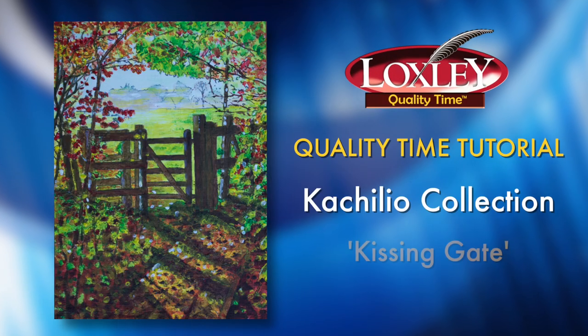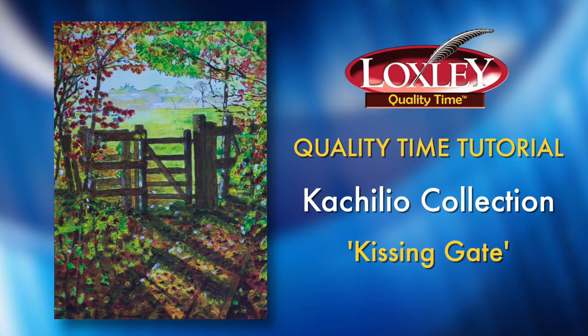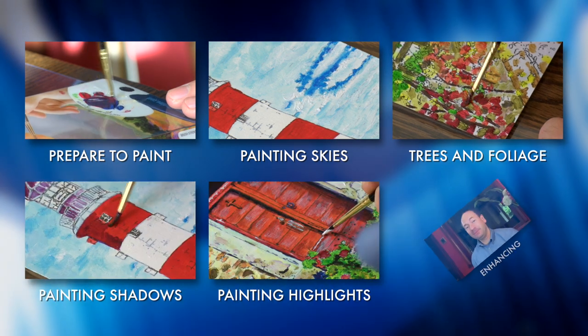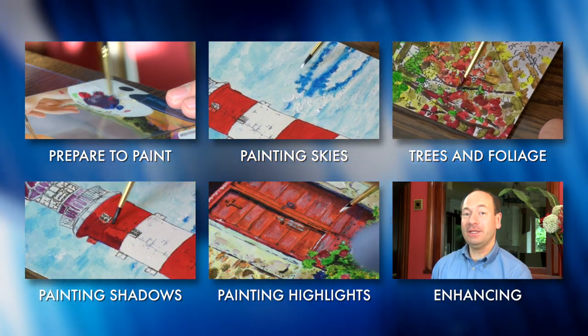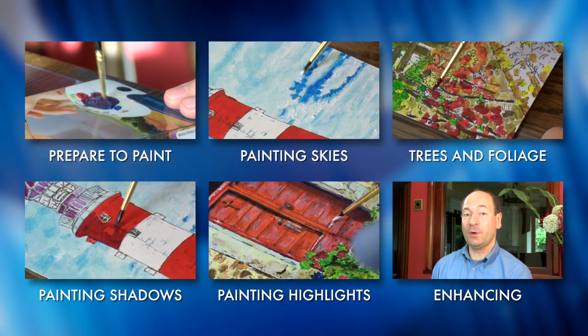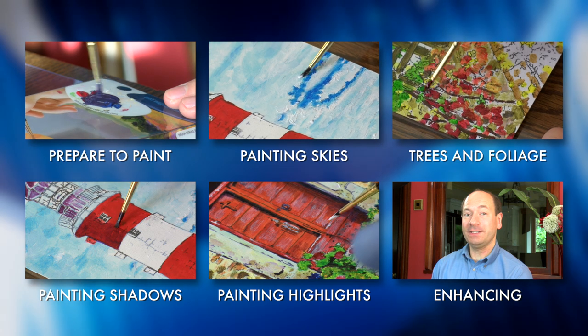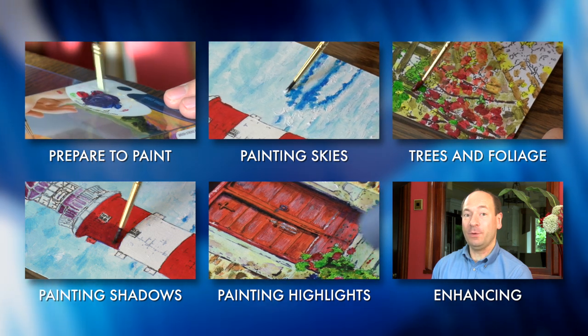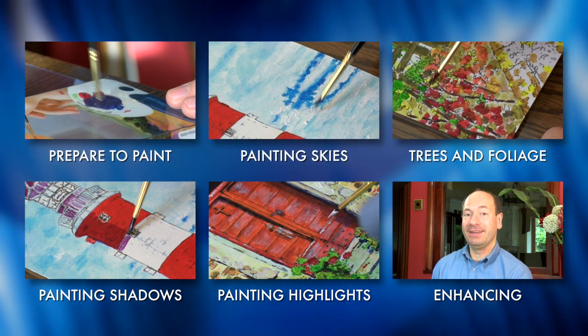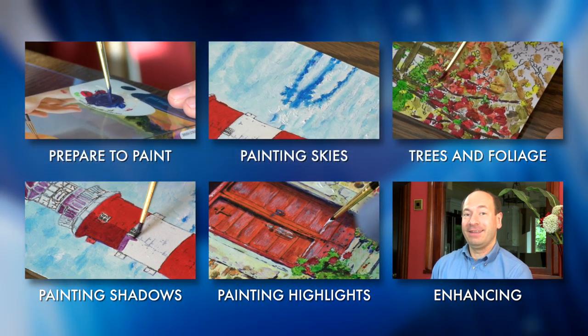Hello, I'm Matt and this Loxley Quality Time tutorial is to help you with this painting, Kissing Gate from the Cochilio Collection. If you haven't already watched our techniques tutorial videos, please have a look at them before starting your project. They give you some valuable information about painting with the Quality Time range. This video contains specific information about your chosen painting, but we assume you're already familiar with the general techniques covered in our tutorial videos.